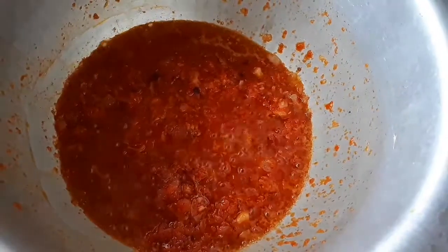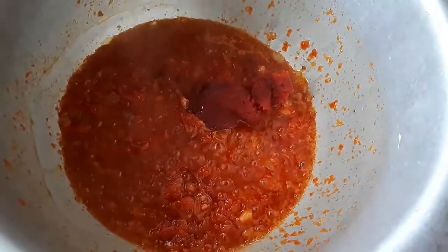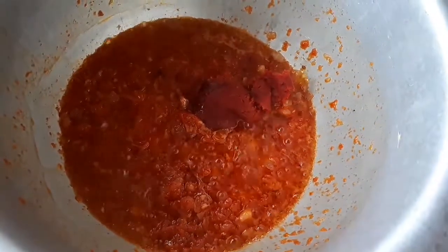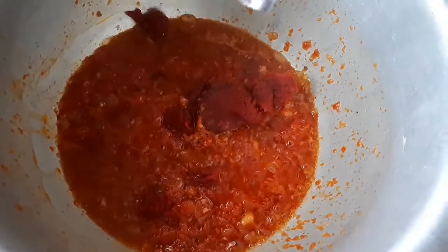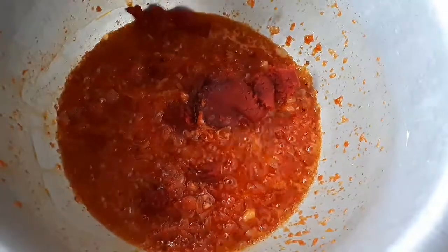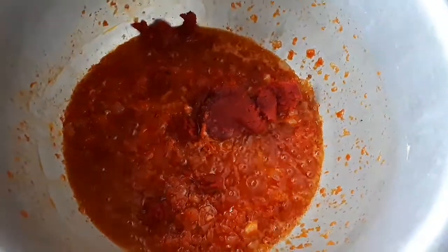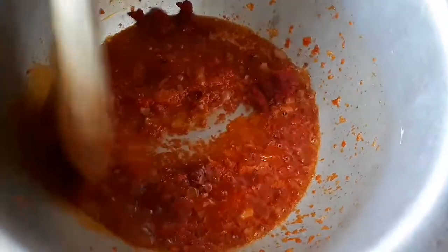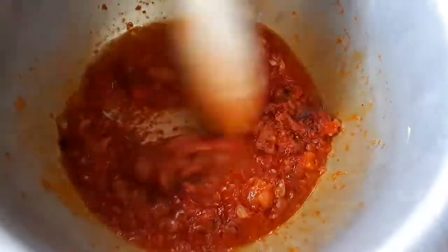It has been about a minute now and my tomatoes are well cooked. Now I'm adding my tomato paste — you can easily find it in the nearest shop or supermarket near you. I mix it well, making sure to mix it thoroughly.